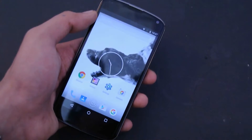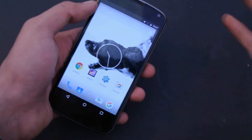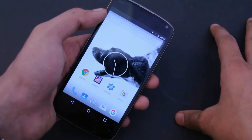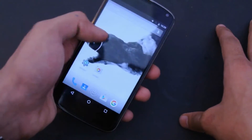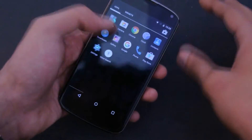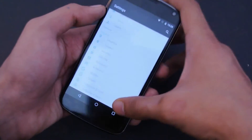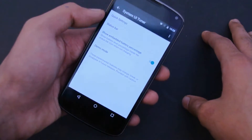Battery life will be improved — that's the first thing I noticed when I started installing these custom ROMs coming with Marshmallow 6.0, because of the Doze mode feature which allows your device to have more battery life in standby mode. We also get all the cool app permissions, and we also have System UI Tuner.